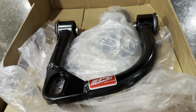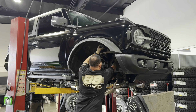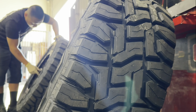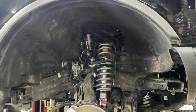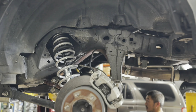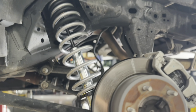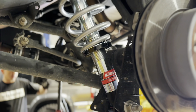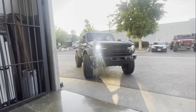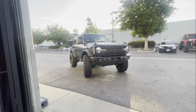Next up, we have a Bronco that we're going to do an Eibach setup on. We're doing coilovers for front and rear with the SPC upper control arms, throwing on some 37-inch Toyo Open Country RT tires. Here are the Eibach coilovers installed with the SPC upper control arms — and this is the finished product: 37-inch tires on this two-door Bronco with an Eibach and SPC upper control arms setup.